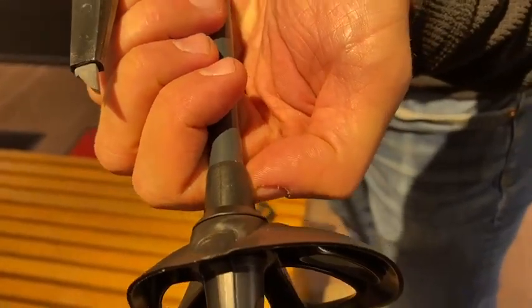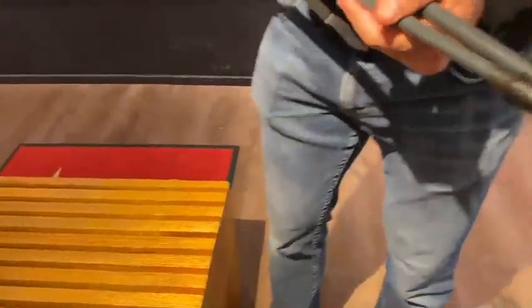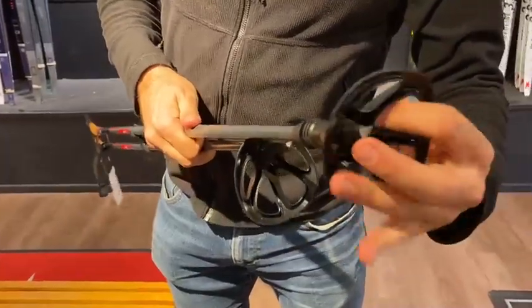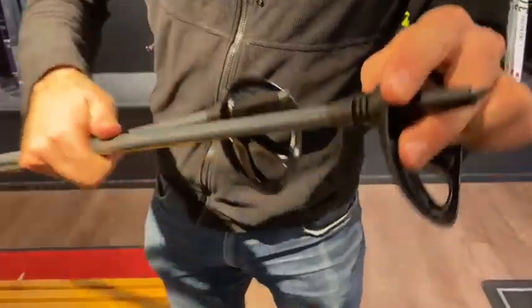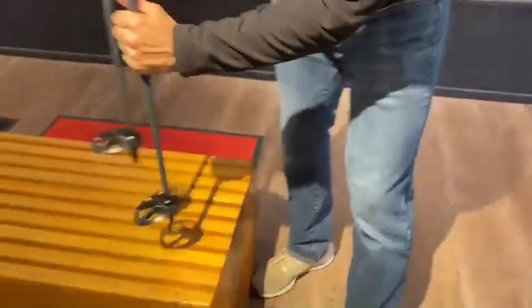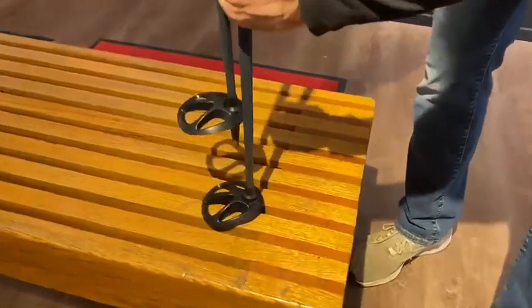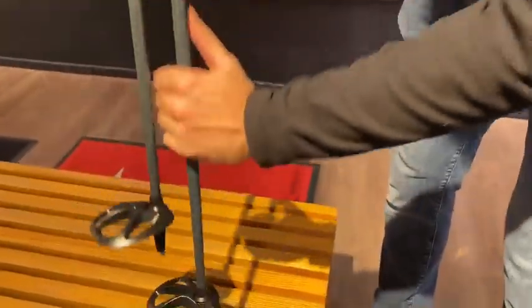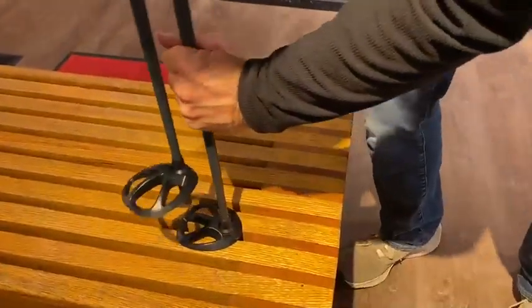That's what you want to see — fully pressed down. When you first put the basket on and push it with just your hand, it'll only go so far. That's close, but it needs just a little more push down with the spacer, and then it's on.